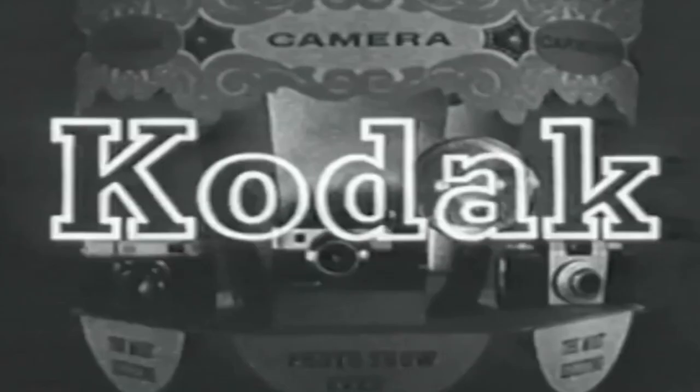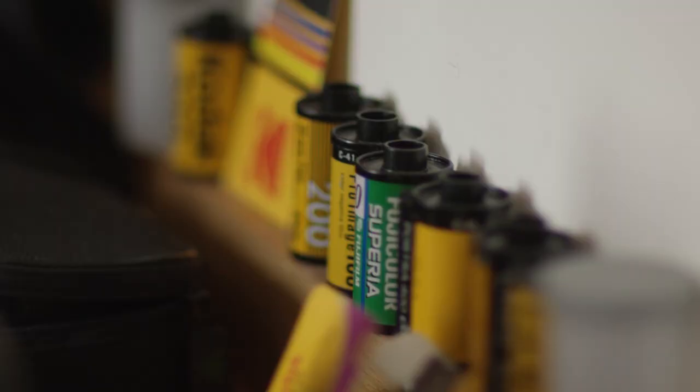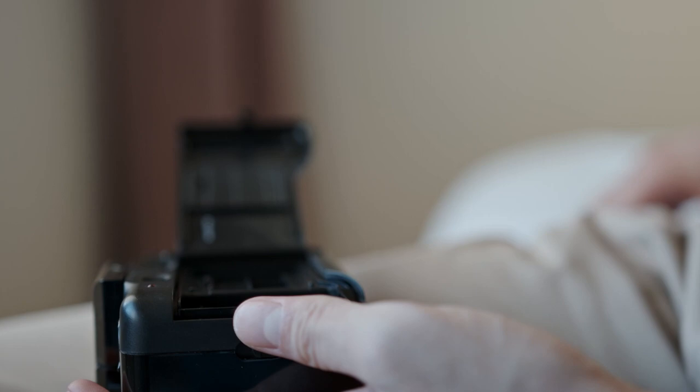Analogue photography is a form of capturing images on film that has been used for over a century. It involves the use of a camera that captures light onto a piece of film, which is then developed to produce a physical image. Unlike digital photography, analogue photography relies on chemical reactions to produce an image.